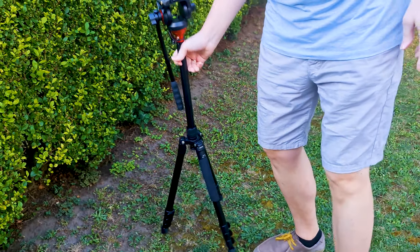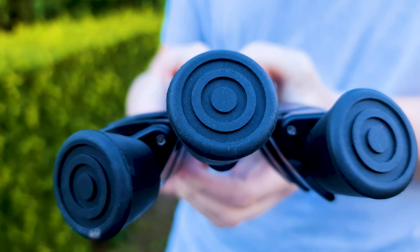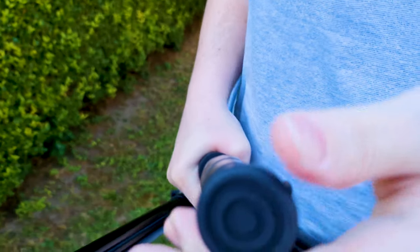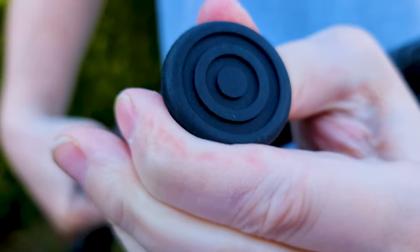Another great feature of this tripod are its feet, which are covered by some kind of rubber. These feet swivel. This option gives you additional stability and support in getting the smoothest video possible.